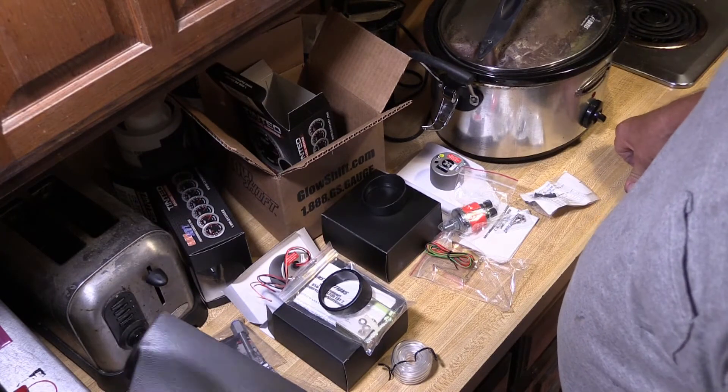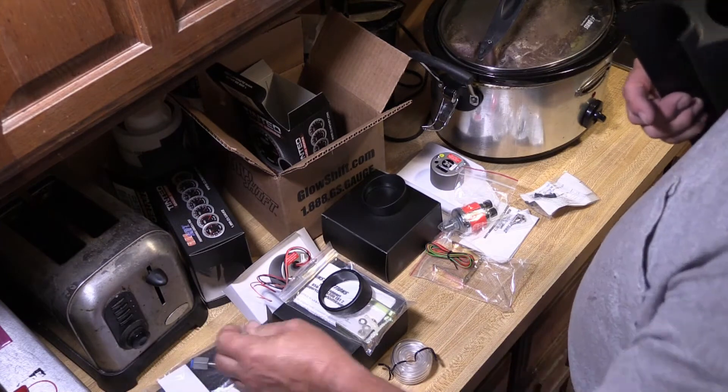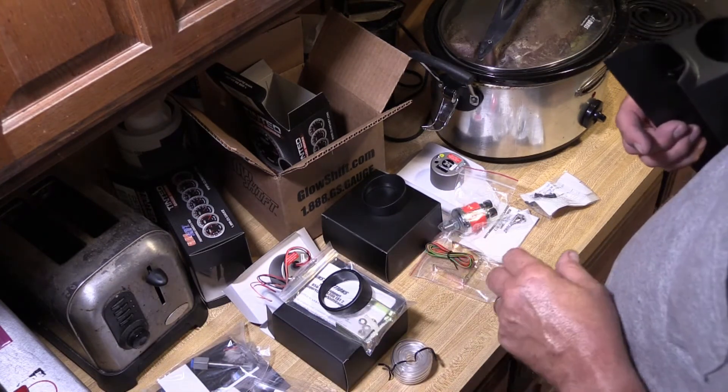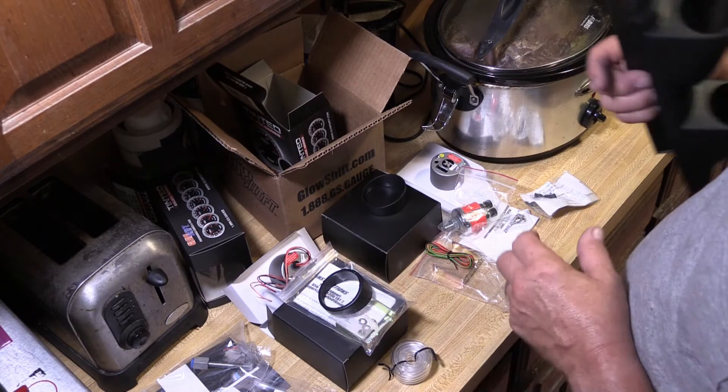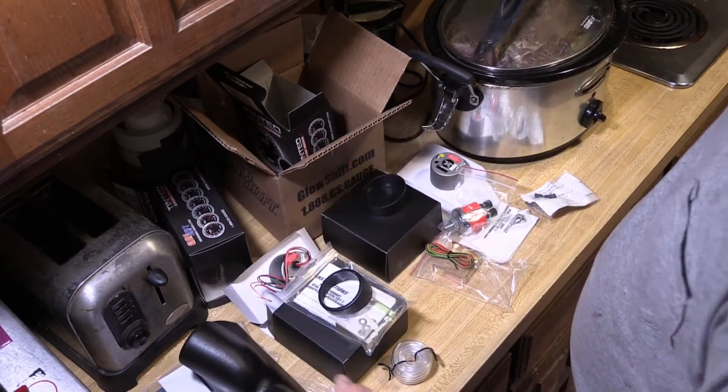This was about $150 for this little setup — actually I think it was about $175. The pillar post bezel was ten dollars. The fuel pressure gauge was like $60, the boost pressure was like about $40, and the pillar post was about $35.